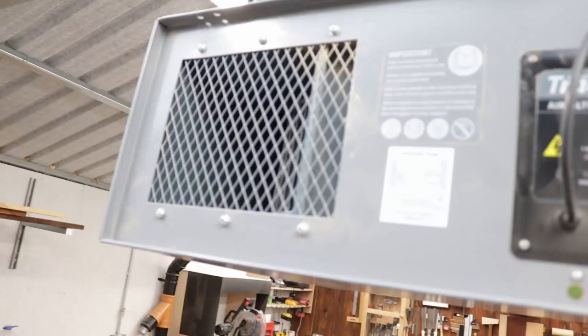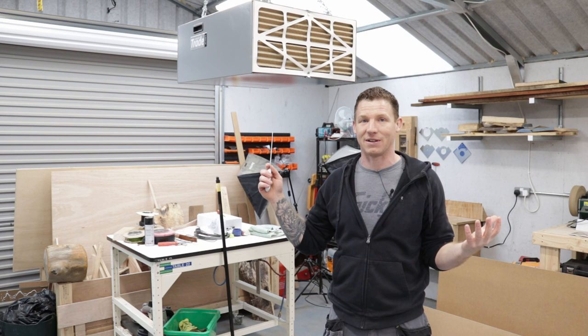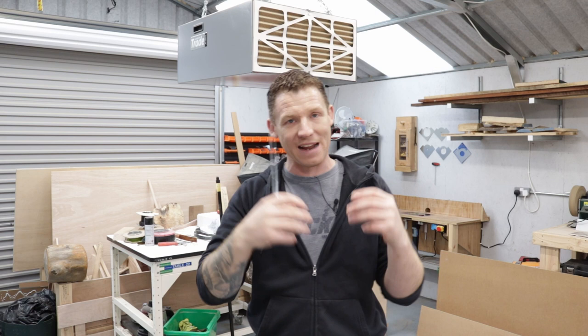Next up, the air filter. This is the Axminster Trade AT25 AFS — the trade-rated one. For the size, Axminster were the cheapest, which is why I went with them. I have to say, this thing is absolutely fantastic. I highly recommend you get yourself an air filter, no matter what brand you go for, whatever budget you're on, whatever size your workshop — get one of these things.